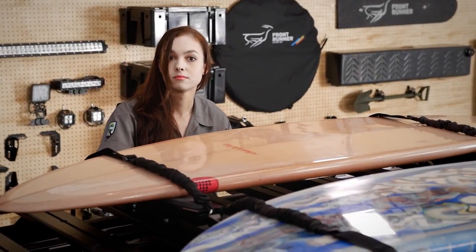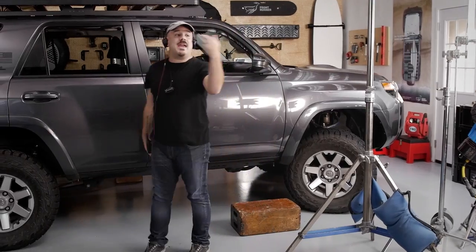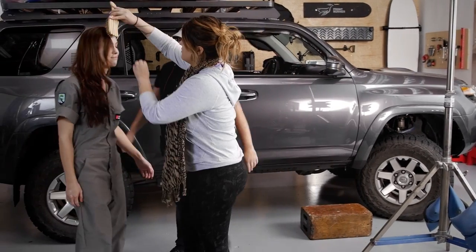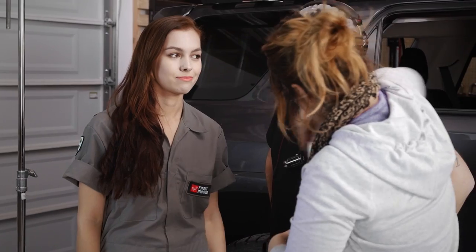Hold the roll. Can we get makeup in here to fix her hair? Not cool. We made it very clear in the breakdown — no vampires on this shoot.